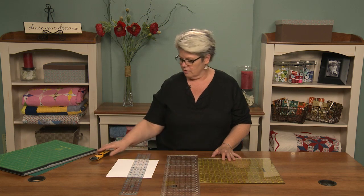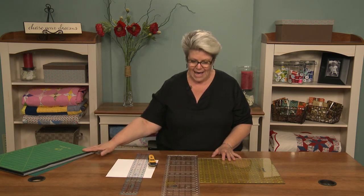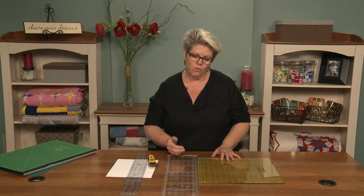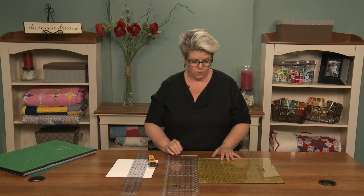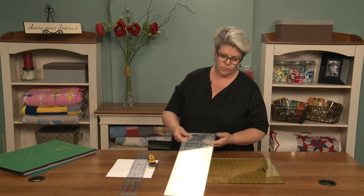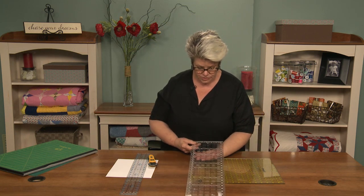The cutting system usually involves a rotary cutter, a mat, and a ruler. I am always surprised at how few people know how to use their rulers, what the marks are for, and the fact that they have some great tools on them that they may not know about. So I want to walk you through the things on the ruler that you may not have paid attention to yet.